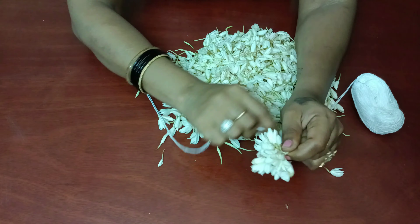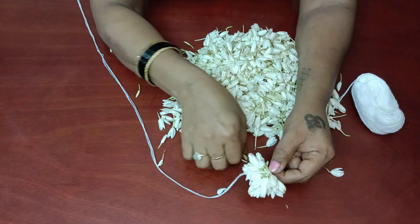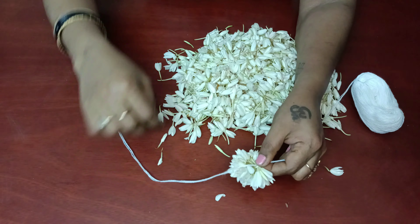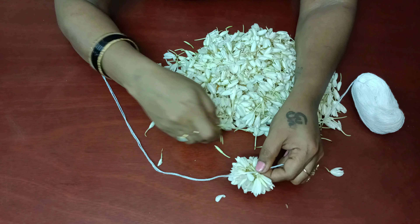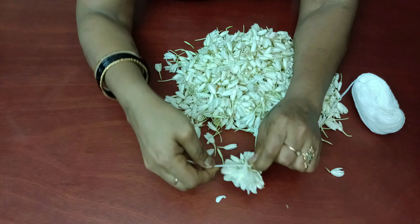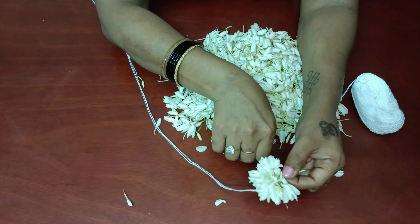First, we have a little bit of a cut. We have a little bit of a cut. Now this is our own video.